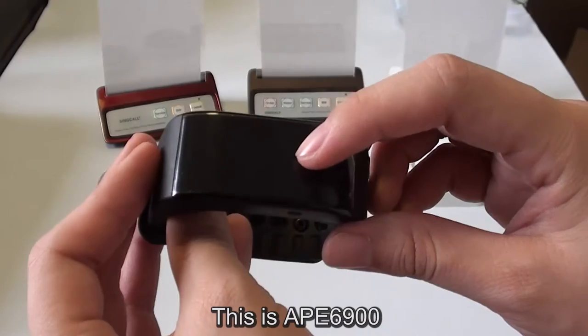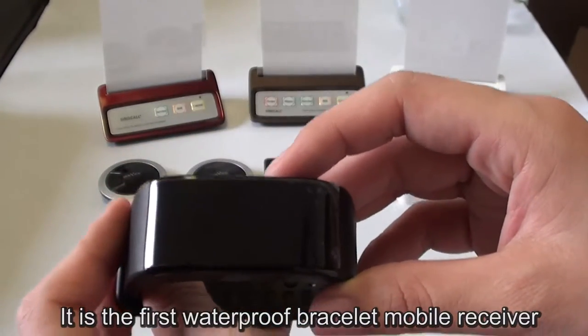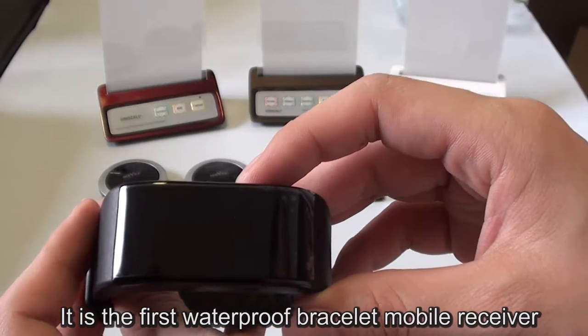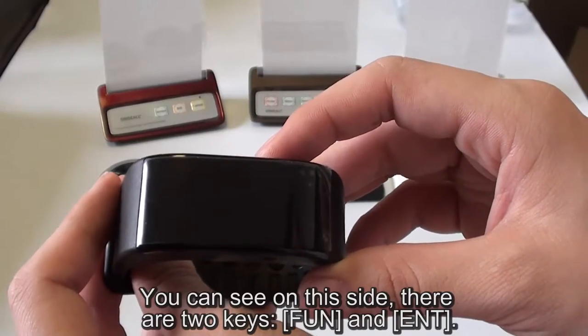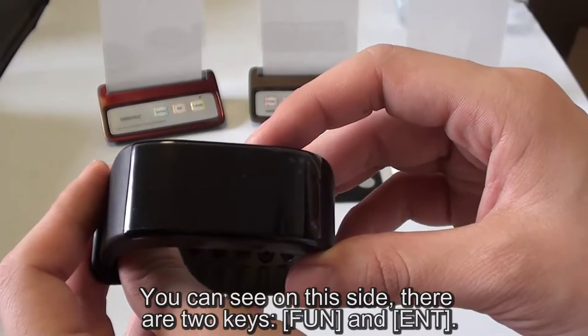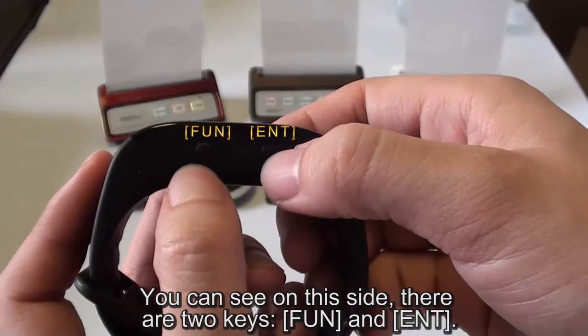This is APE6900. It is the first waterproof bracelet mobile receiver. The waterproof grade is IPX7. You can see on this side there are two keys, FUN and ENT.